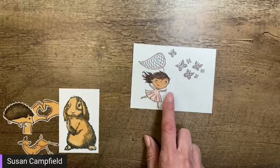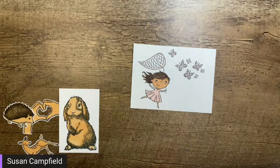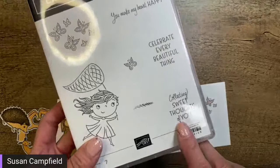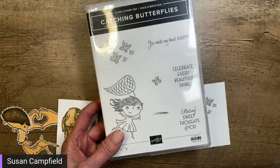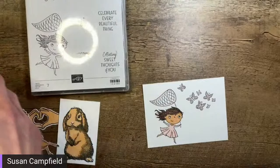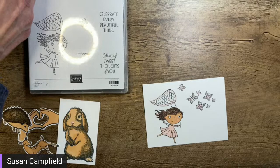Let's start with this one — it's from the 'Catching Butterflies' stamp set. I'm going to stamp a greeting on here. Which greeting should we use? The options are: 'You Make My Heart Happy,' 'Celebrate Every Beautiful Thing,' or 'Collecting Sweet Thoughts of You.' Let me know your vote — happy, celebrate, or collecting.